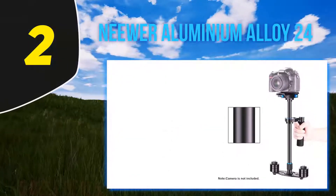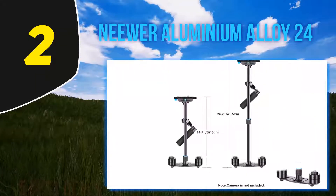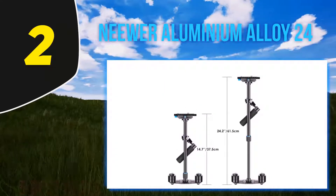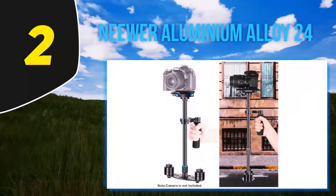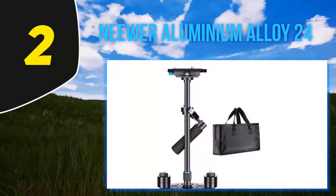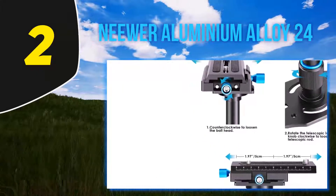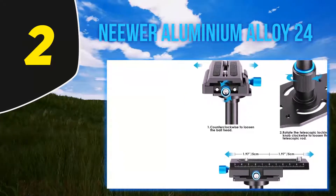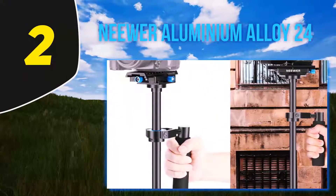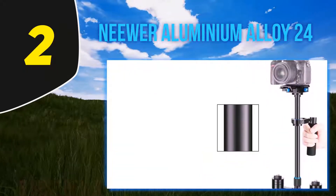Coming in at number 2, the Neewer Aluminium Alloy 24. The Neewer 24 adjustable handheld stabilizer is more of a standard DSLR gimbal stabilizer. It comes with several useful features such as a quick release plate that can be adjusted to compensate for the weight of your camera, as well as an extendable body that allows for improved weight balance. Like the Pro Steady, the Neewer adjustable stabilizer favors a mechanical adjustment system over electronic brush motors, more closely resembling a handheld tripod than a more advanced gimbal. The stabilizer adjusts from 15.2 inches all the way to 24 inches.